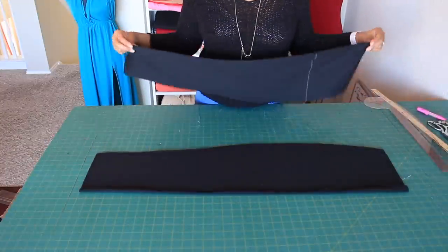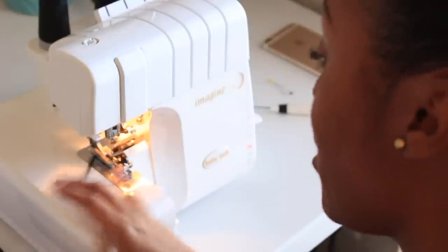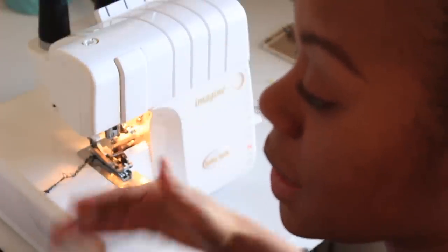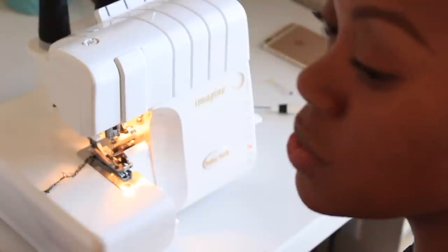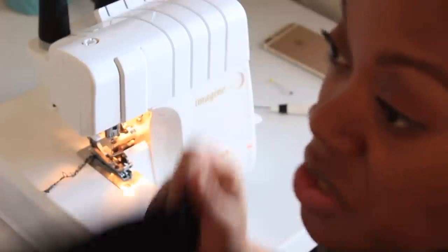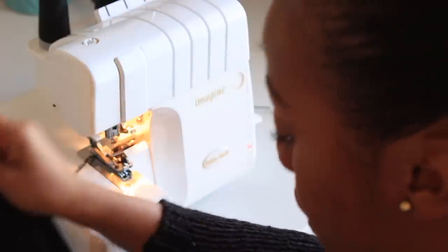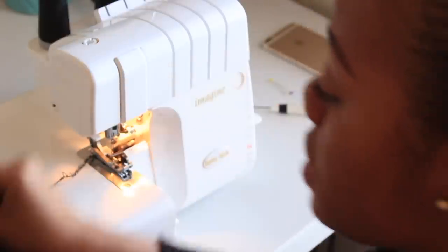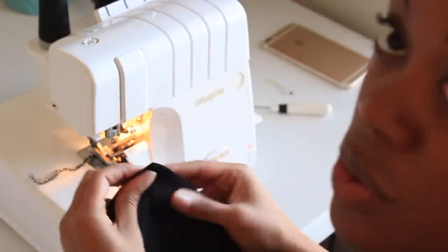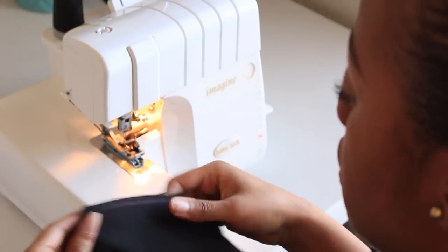Now that we've got our front and back panel pieces, it's time to go to the sewing machine. I'm going to sew on my serger to save time — just two seams along the sides. If you're more comfortable on a sewing machine, go ahead and do that, but make sure you use a stretch stitch. Do not use a straight stitch for this skirt because the stitches will pop as soon as you start to wear it and move around. Right sides together, open up your skirt and sew along the side seam using a half-inch seam allowance.